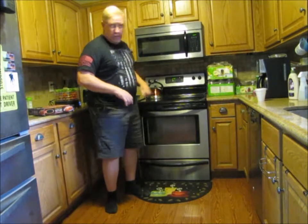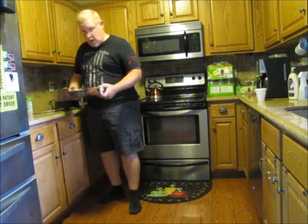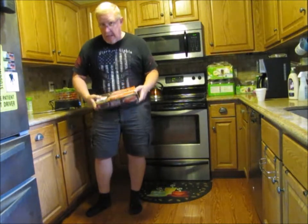So 375 is set, preheating right now. So let's get back to our scratch homemade lasagna.